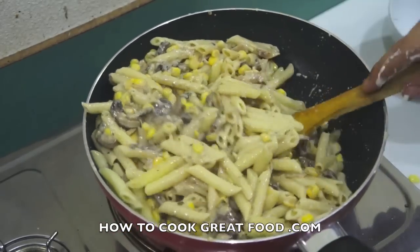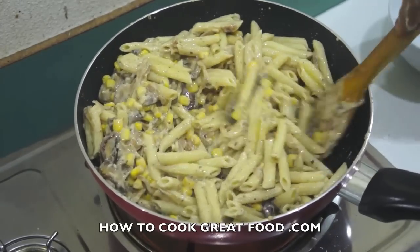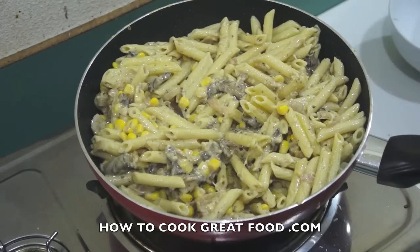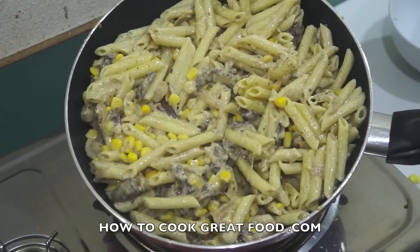And we've got ourselves a beautiful — what I think is a beautiful easy pasta. Loads of flavour. Off goes the heat. That's it. Hope you enjoyed that. We'll see you again soon. Lots of love, bye bye.